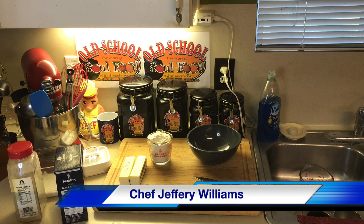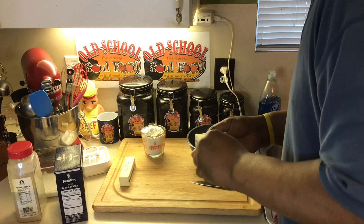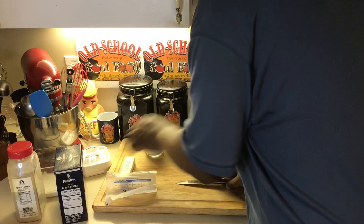Hello, my old school soulful family. Chef Jeffrey back with another video. I get a lot of questions about what's in my roux, how I make my roux, what's in my salt and pepper, how I make my salt and pepper, and so on. So I'm going to do a video here, and when somebody asks, I'm going to refer them back to the video.